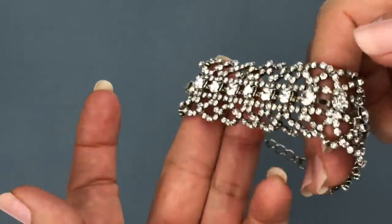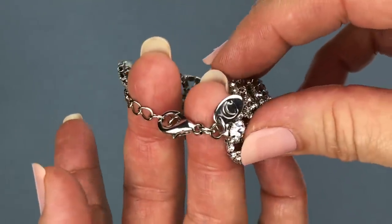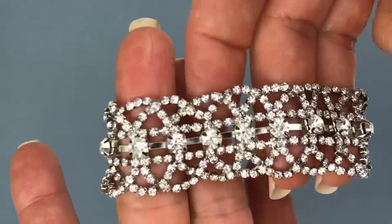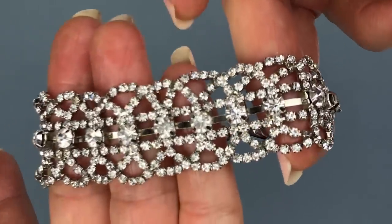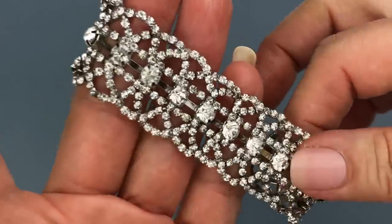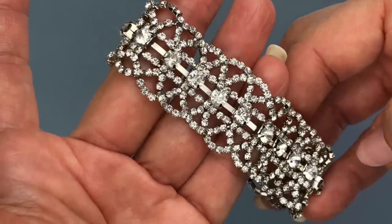Sometimes Charming Charlie's surprises us. This is a very beautiful piece from Charming Charlie's — it's a wider crystal bracelet. Look at that — it looks like all of the crystals are there. It's got an adjustable lobster clasp. I just love rhinestones, and this is a lovely piece. I wouldn't guess that it was from Charming Charlie's.